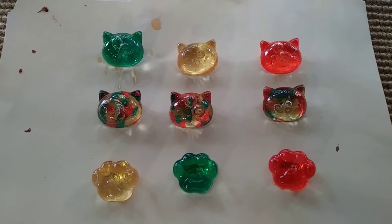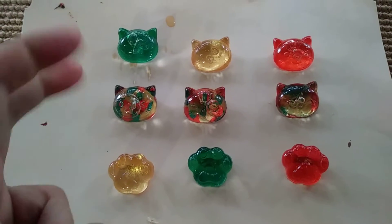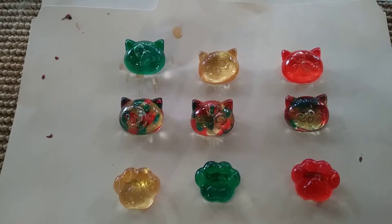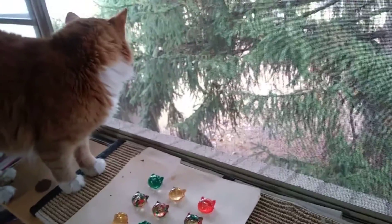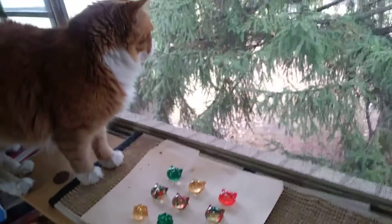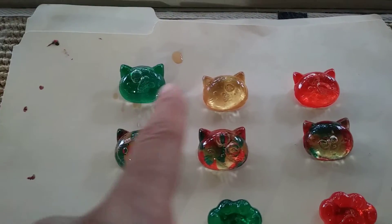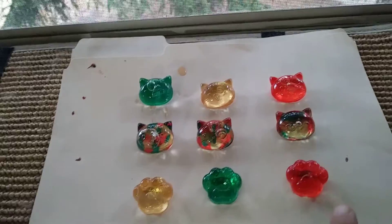Hello world! Introducing my newest art pieces. Anyway, you cannot tell what these are because my talent is this much. Hi Toaster — he comes here to check the quality of my art pieces. So these are supposedly the cat faces and these are the paws.